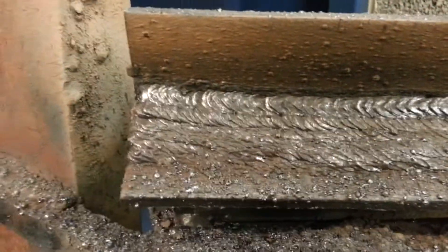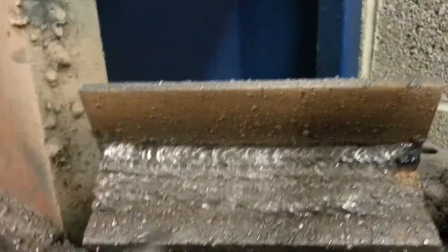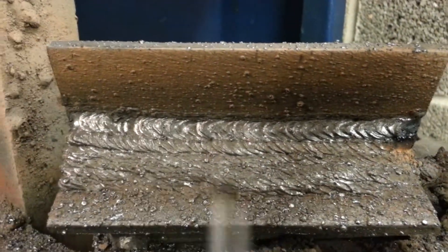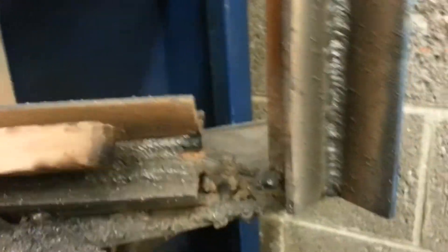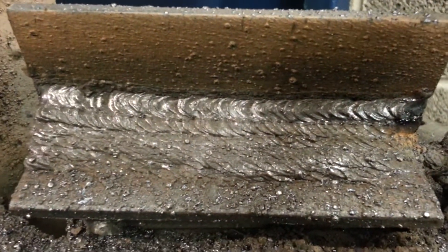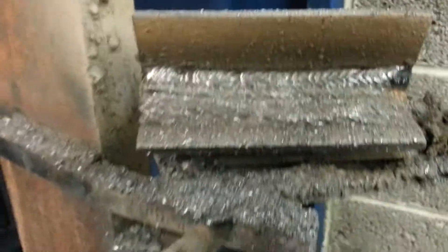Alright, now let's check out horizontal. Here is horizontal — started from here, went to here. Horizontal looks good. I've got the stacked-on thing going there.